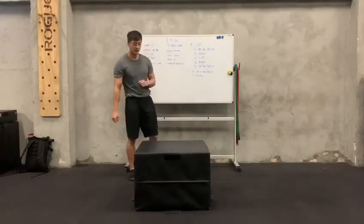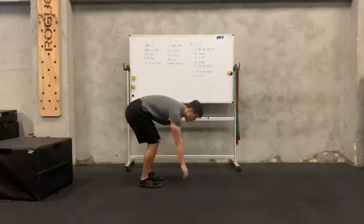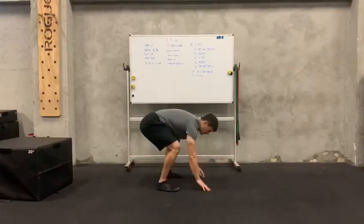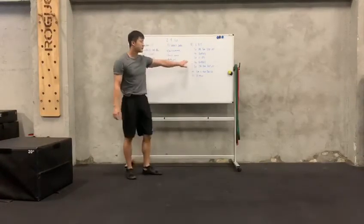And then 40 burpees. Remember burpees — make sure that you are going chest to ground. So reach down, jump, chest to ground, and then come up, squat your hands, jump up, and then clap. Remember to jump tall.